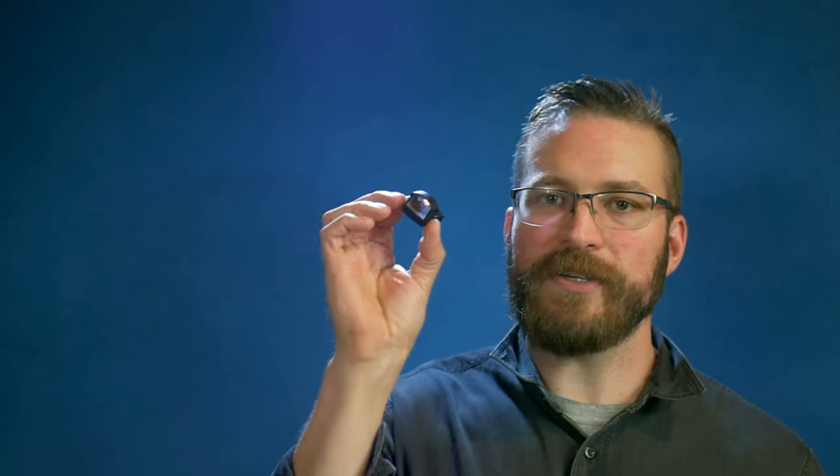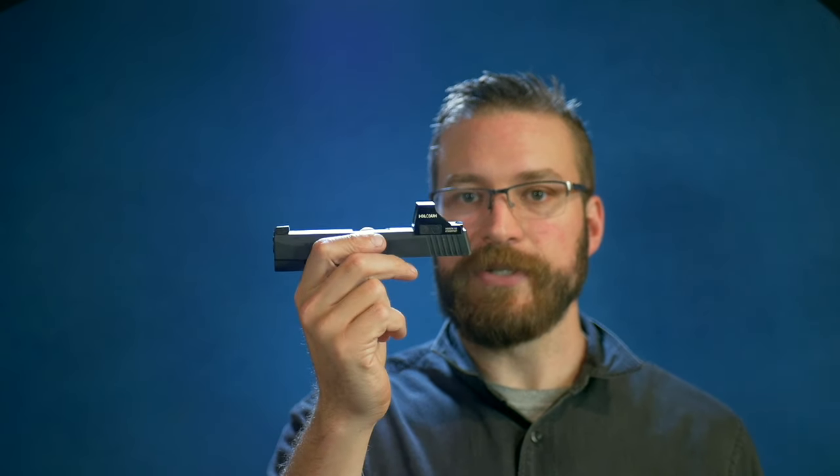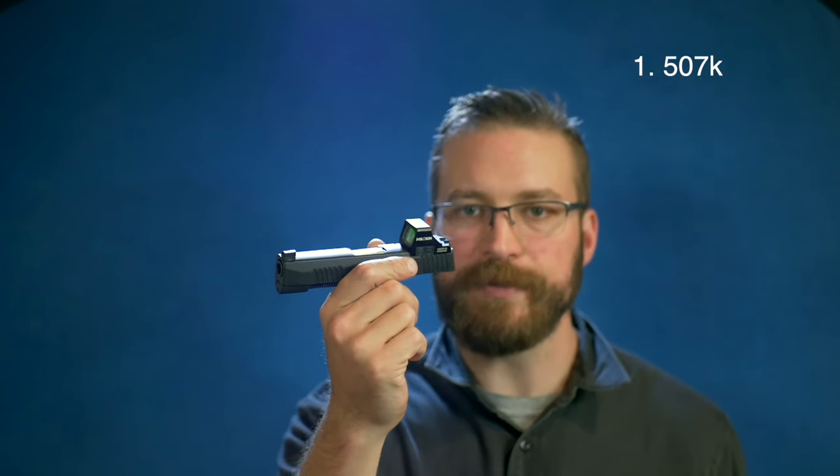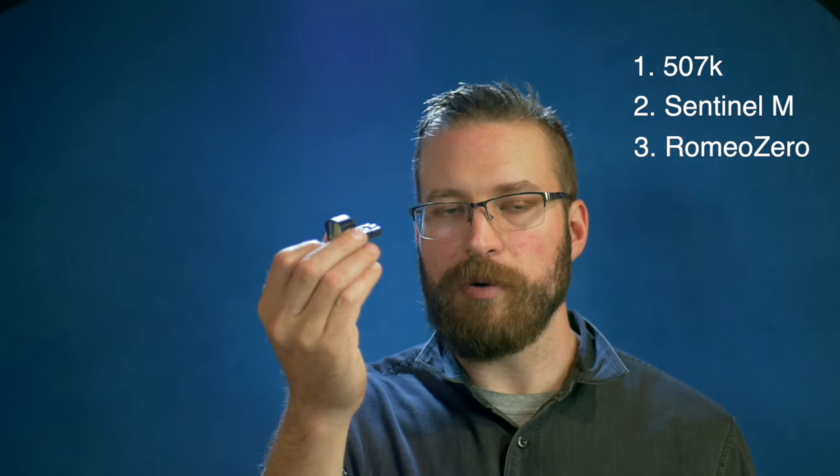It's worth noting that the Sig does have a rear sight milled into the back of it, as does the Holosun. Both will work with the P365s and do provide a good co-witness sight picture should the dot fail. The Sentinel M does not have the rear sight milled in, so on the Canik, the Sentinel M is an excellent sight because the sights do co-witness with the iron sights — that's why it lives on this pistol. The Sig slide doesn't have a rear sight with this optic mounted, so it has the Holosun mounted, and that's probably a good choice for the Sig P365. So based on housing construction: number one is the Holosun — hands down, the thing is built like a tank. Number two goes to the Swamp Fox, and number three is the Romeo Zero.